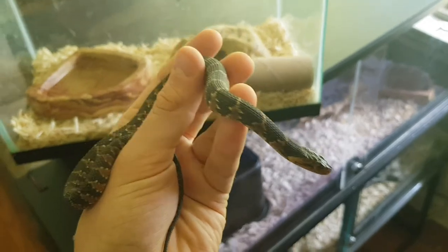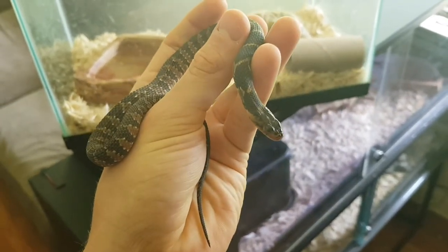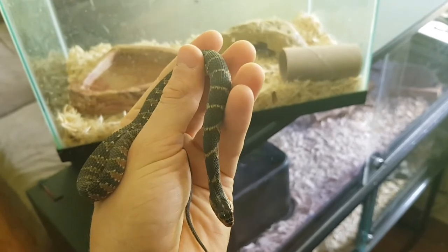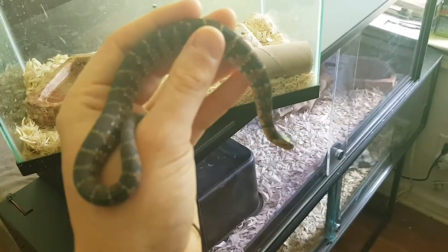There's not a whole lot of care videos about water snakes so I'll try to post more about him. His name's Skittles — I thought that was a good name for him, he's just a little guy.